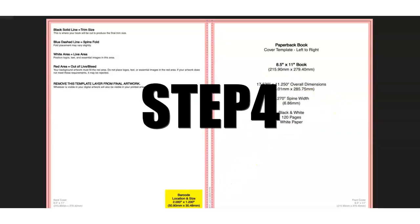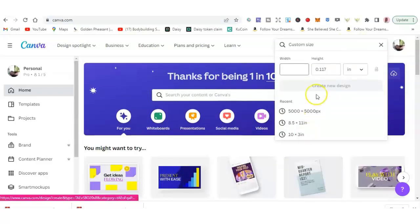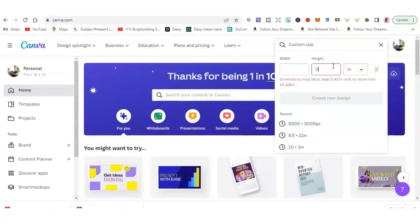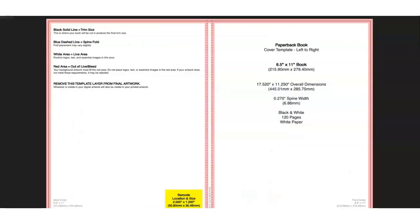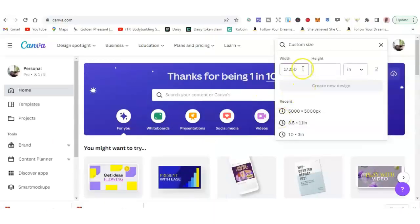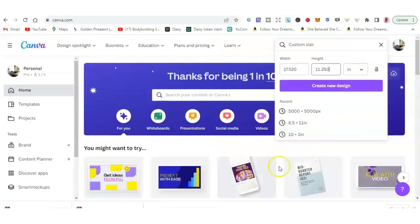So you want to go to Canva now — Canva.com — and click create a design, then go to custom size. Make sure this is in inches. Put in 17.520, and double checking the other one — it was 17.520 by 11.250. Make sure it is in inches, then click create new design.